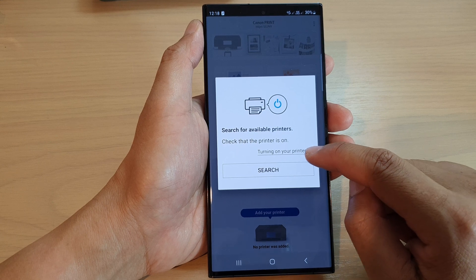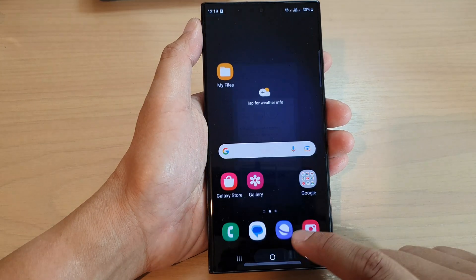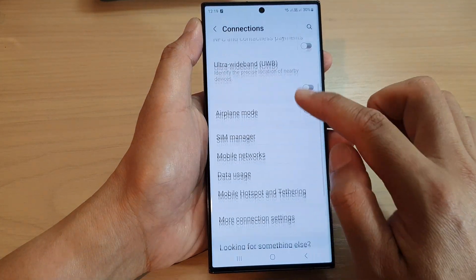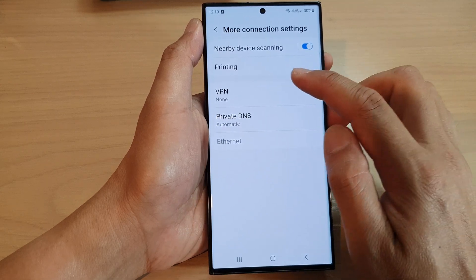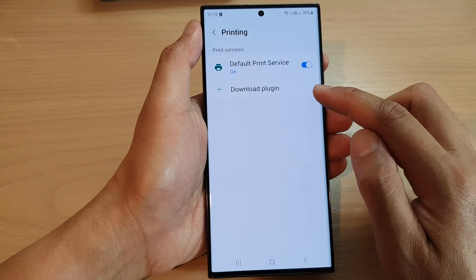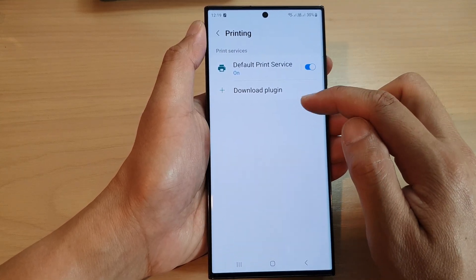Make sure you're turning on your printer and then you can set up the plug-in for your printer. That is how you can install your printer plug-in on your Samsung Galaxy S23 series. Once you have successfully set up a printer it will be added to the printing service.